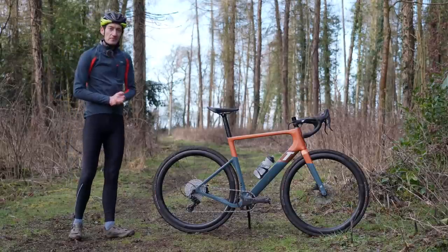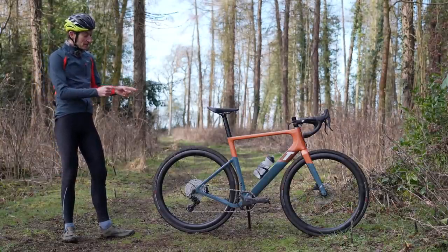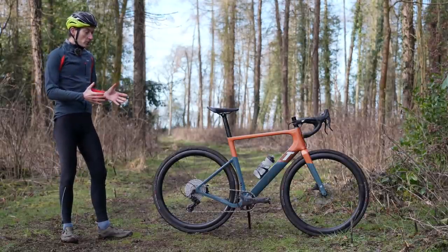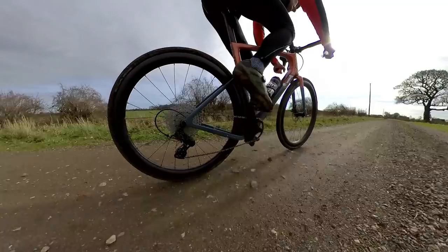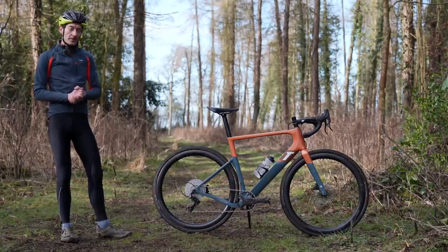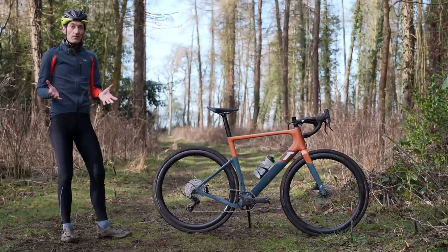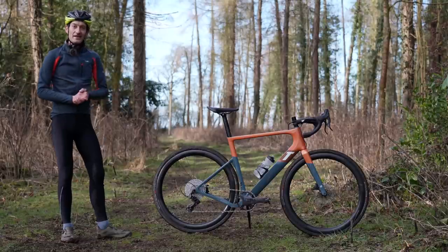So my verdict on the 3T Exploro Race Max: after two months of riding this bike, I am left seriously impressed. If you want a bike for going fast, this bike easily delivers — in my opinion, one of the fastest, if not the fastest gravel bike you can buy right now. And as my testing showed, it's also very fast on the road with a change of tires. So if you want one bike with two sets of wheels that are fast on the road and fast off-road, this bike delivers on that basis as well. Where some gravel bikes try to be all things to all people, this bike doesn't — it's unashamedly designed to be as fast as possible. I love that singular design focus. There are a few compromises in that pursuit of speed, and if you want a more versatile or more comfortable bike, there are better choices. But if you want a bike for going fast, I can't think of a better option than the 3T Exploro Race Max.